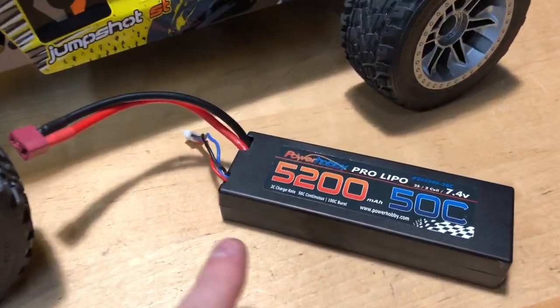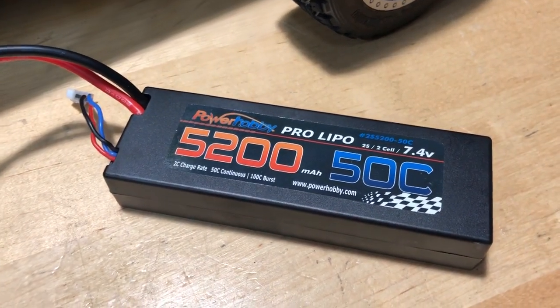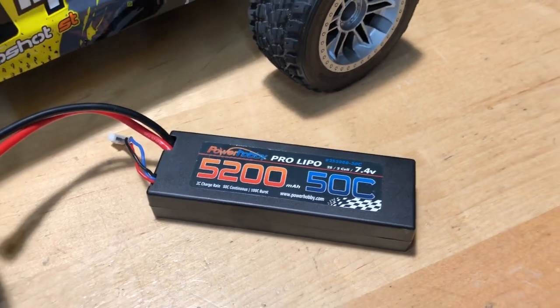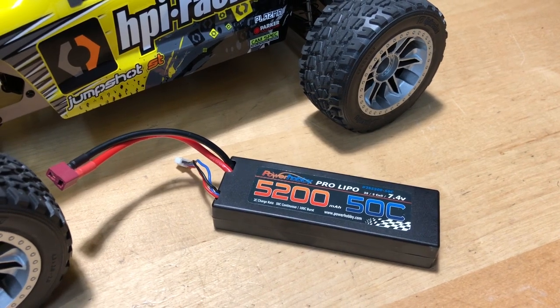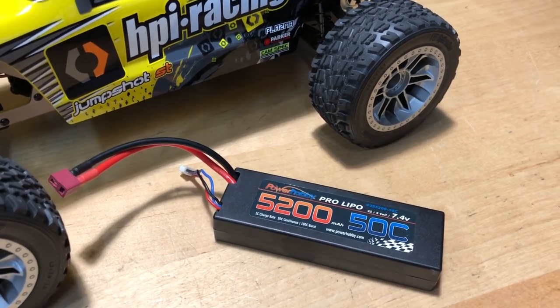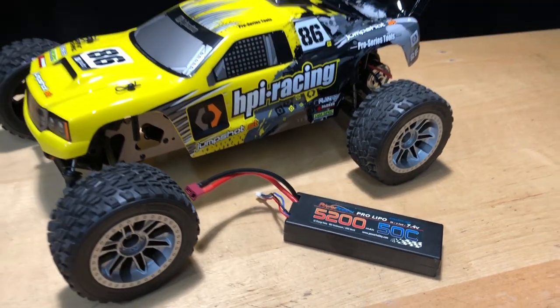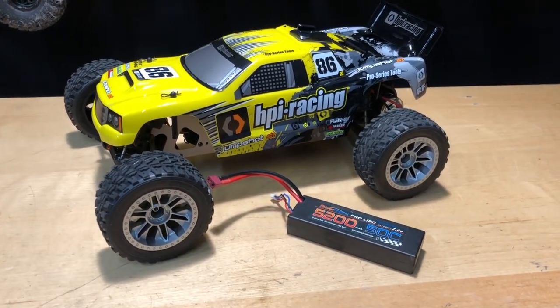I ran this on the Power Hobbies battery — I'll put a link in the description below — it's a 5200mAh 50C discharge 7.4 volt LiPo. Now if you go with a nickel metal hydride battery, which is not really recommended, your speeds are going to be like a mile or two different. It's not major, but as far as just having more fun longer, the LiPo is where it shines.